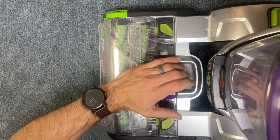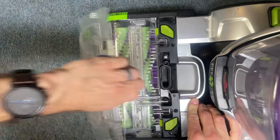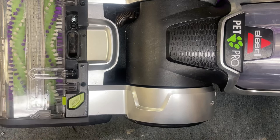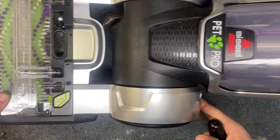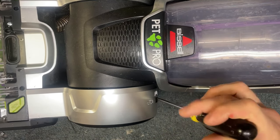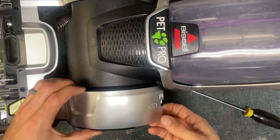You can start by lifting up right here under this little purple latch. Just lift straight up and it pops loose. Once you've got your machine laid back in the back position, if you get a flat screwdriver, you're going to see there's a belt access panel. There's a little clip right here. If you stick your screwdriver in there and just kind of pry it out like that, that'll release this clip.